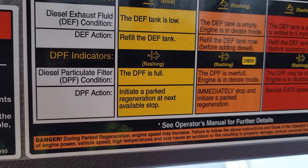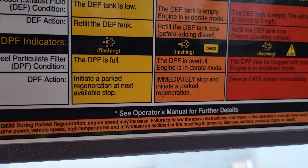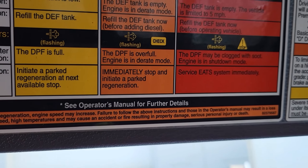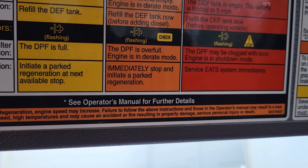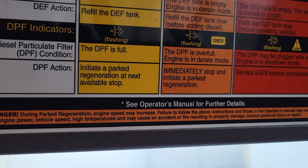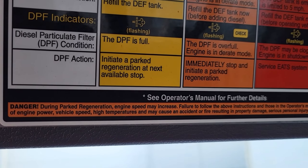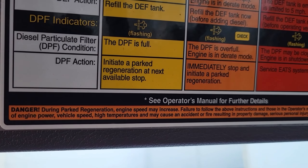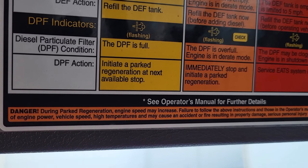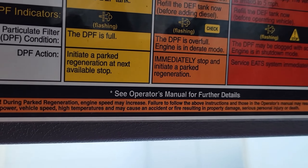Your DPF is a diesel particulate filter. What that does is collect all the soot that comes out of the exhaust. Once your DPF gets to a certain fill level, the computer will enter a regeneration process, which basically burns off all that accumulated soot and cleans out your diesel particulate filter.